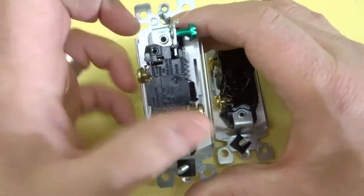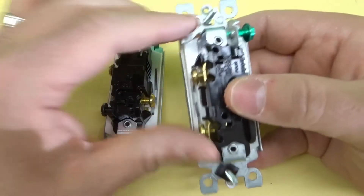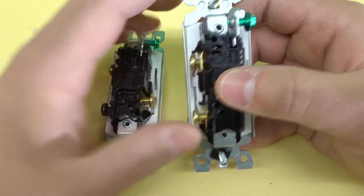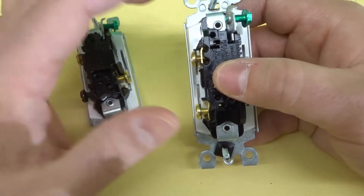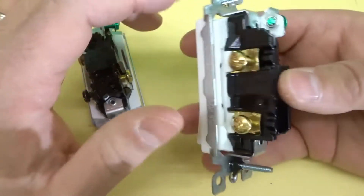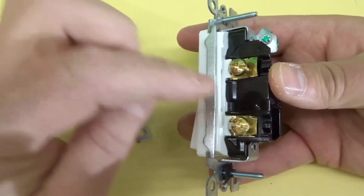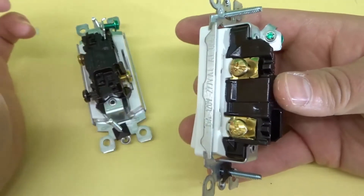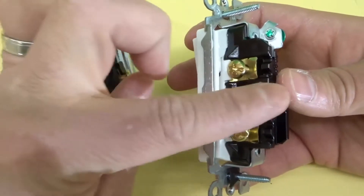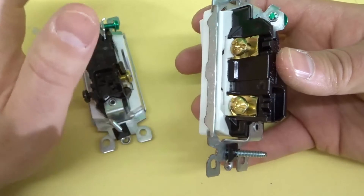So there are three terminals on the three-way light switch. For a single pole light switch, it basically turns the power on and off. One terminal takes power from the panel, and the other goes to the light. The light switch just completes the circuit when you turn it on, allowing power to flow from the panel to the actual light. When you turn it off, it disconnects the circuit — the power flows from the panel to the light switch and just stays there, it doesn't travel to the light.